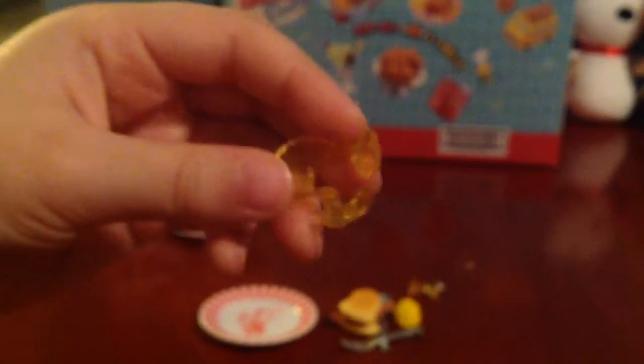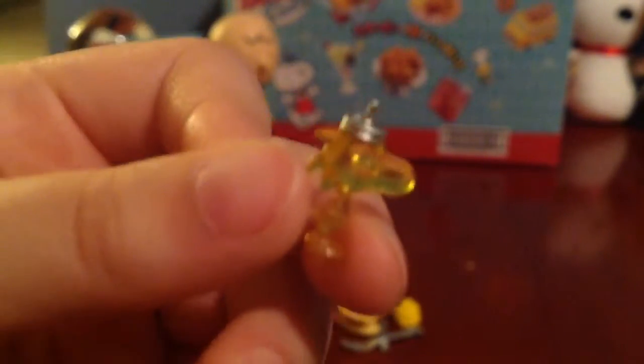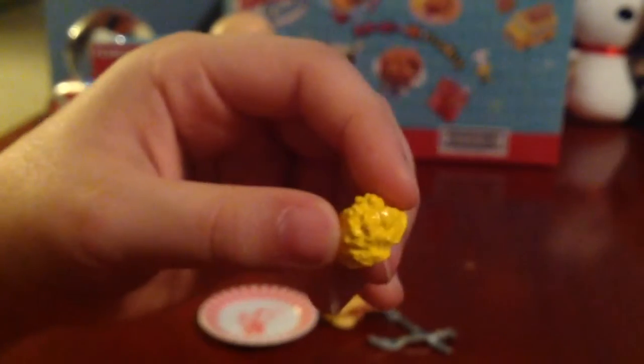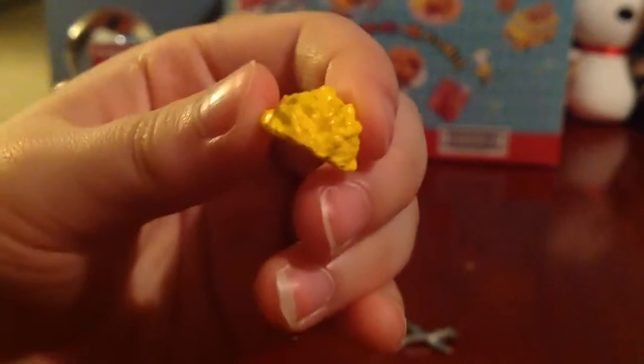Here's the little syrup that we got. It's like dripping. What is this? I think this is a honey or a syrup bottle. Yep, it's a syrup bottle. What is this — scrambled eggs or something like that? I'm pretty sure that's scrambled eggs.